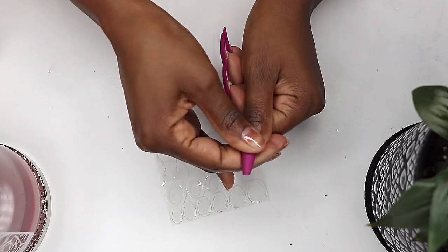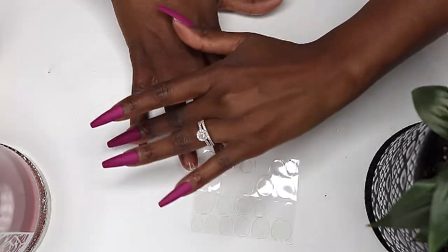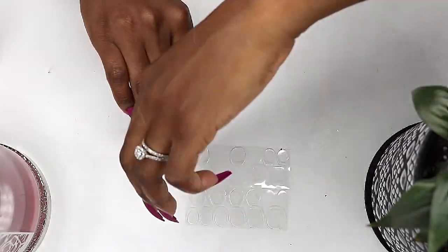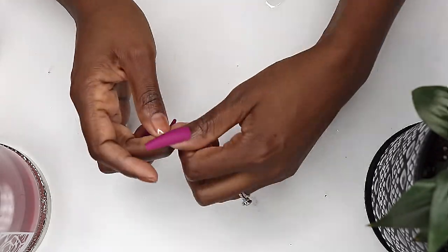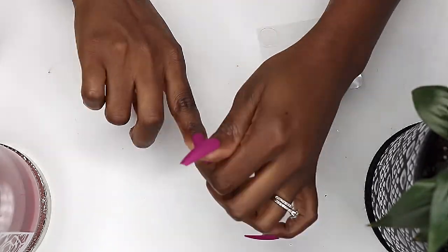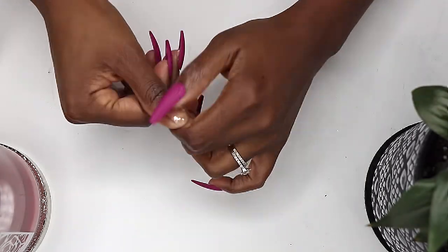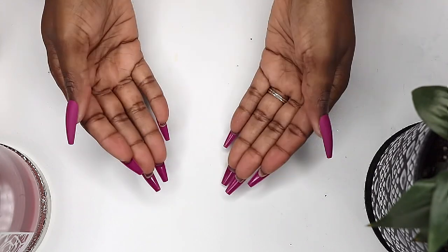I really like this color and shape on my nails. It's a coffin or ballerina shaped nail and I describe the color as a cranberry or wine color. The box didn't give a name for the color but it's cute. And these are also easy to remove — you just use nail polish remover around the edges, wait a minute or two and they come right off.